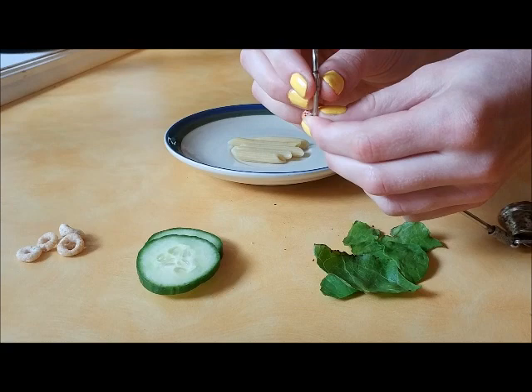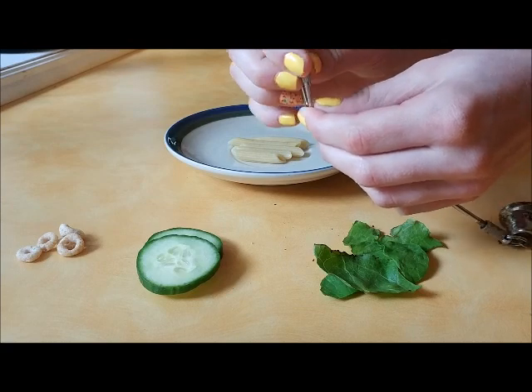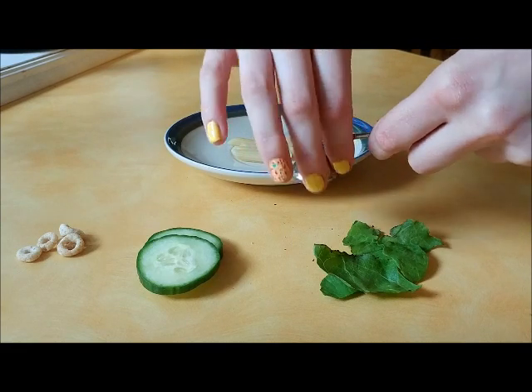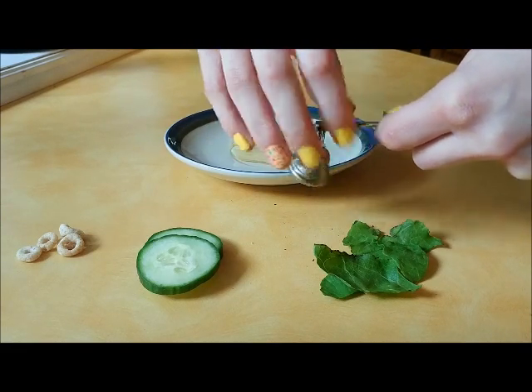This screw allows it to be screwed onto the cage properly, so you can screw it to the top of the cage. And then down here, you can unscrew the little bell at the bottom, and then you can attach whatever you want to it.